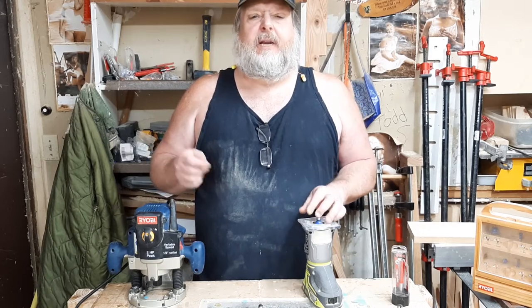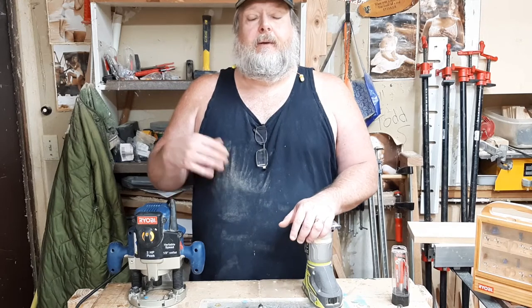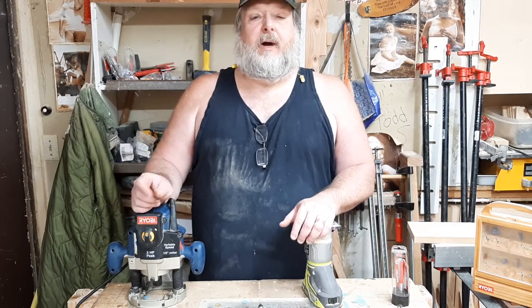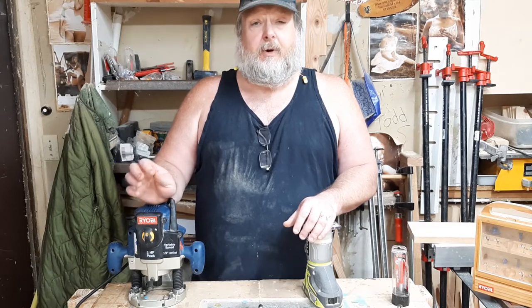Like if you wanted to cut a name or your street address into a piece of wood. In essence, a plunge router can do everything that a fixed base router can do and more.